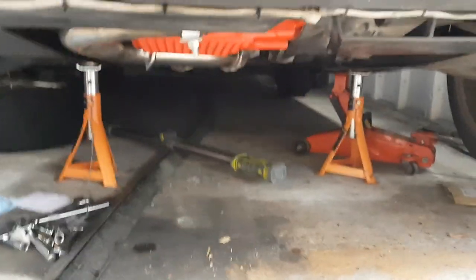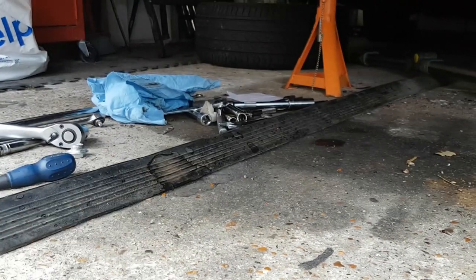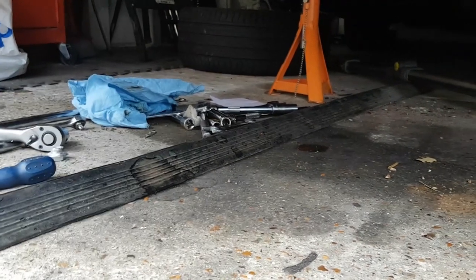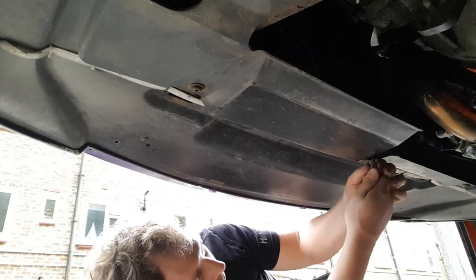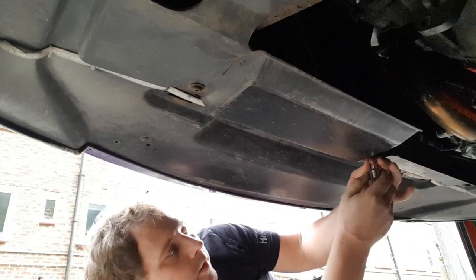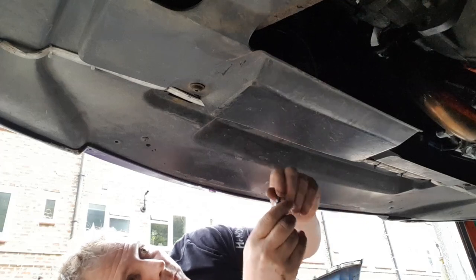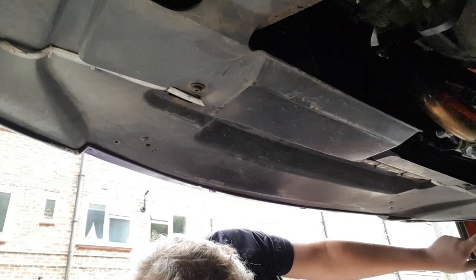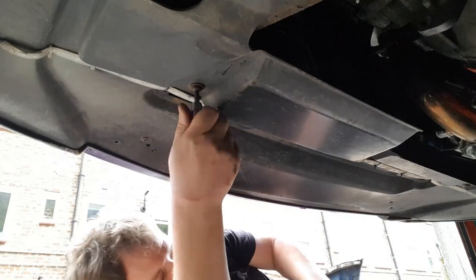Get your car in the air and, using a T30 and a Phillips screwdriver, undo all the torque bits and the Phillips screws underneath. These aren't normally done up very tight, so just lower them down. There should be one, two, three, four, five, six, seven — seven of them on this car. You may have more on yours.